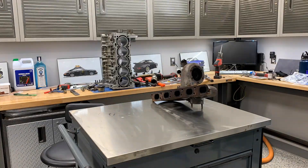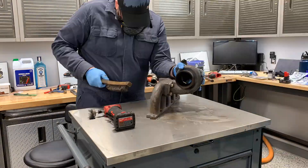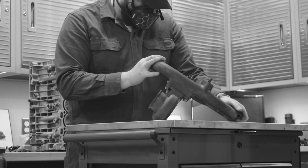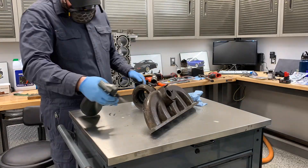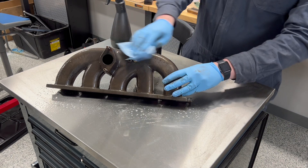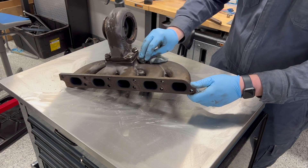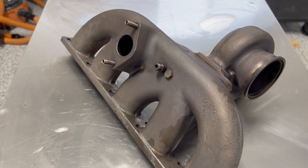With all the parts removed from the manifold, next it's time to start cleaning up and prepping the surface. This actually applies to even a new part. Even if you have something brand new — a new out-of-the-box manifold or turbine housing — you do still want to scuff the surface and clean it to get any oils off from the manufacturing process. In my case, I used a Milwaukee M12 right-angle die grinder with a wire wheel. After that, rub it down with some grease, wax, and oil remover, and we are good to go, ready to get this coated.